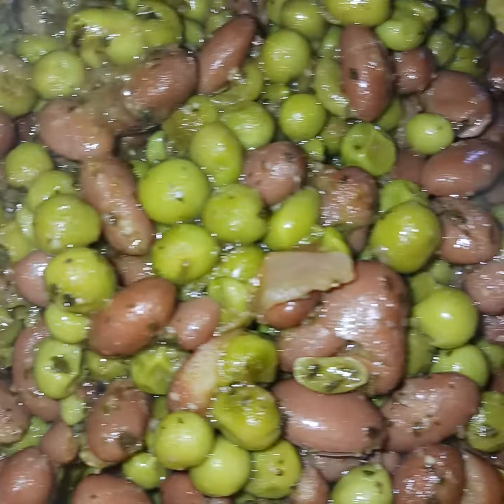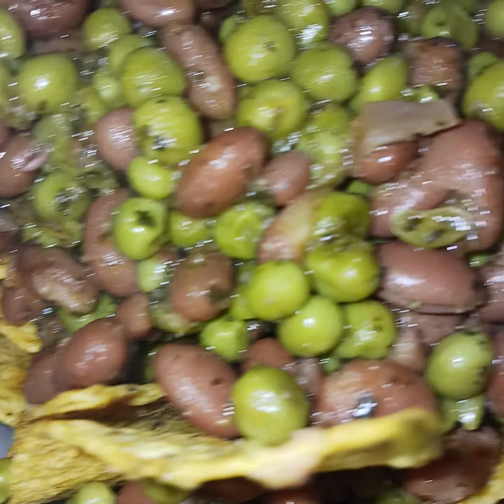Look at that. You see the white onion right there? So yummy, y'all. I'm going to let it cool down a little bit before I start chowing all this down myself.